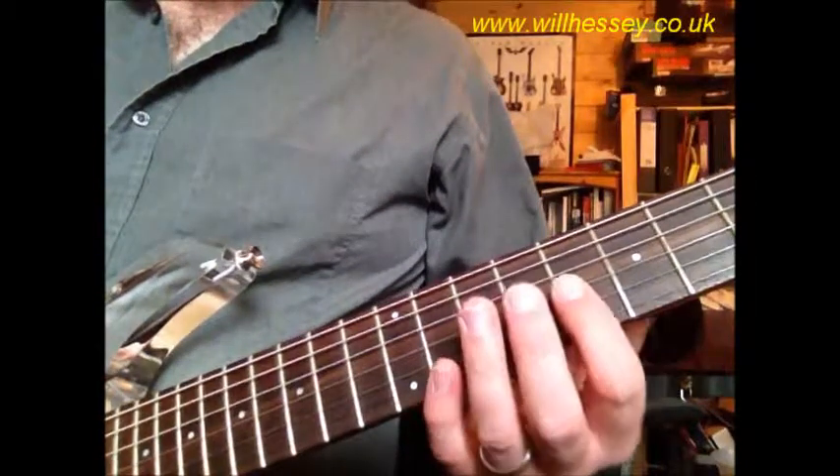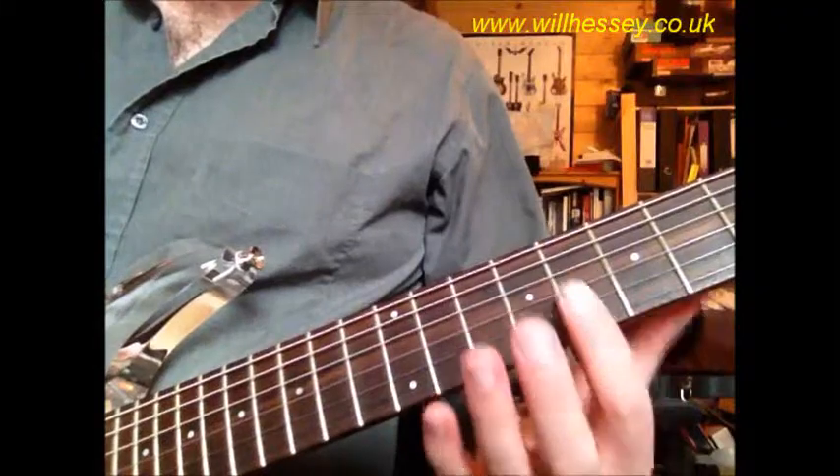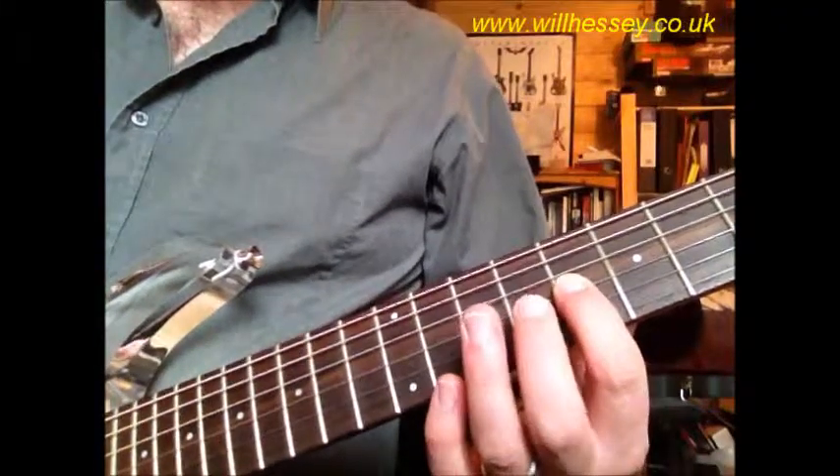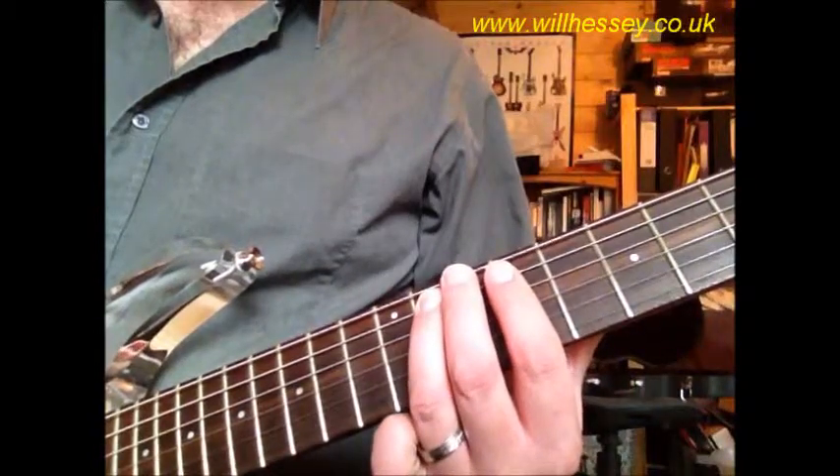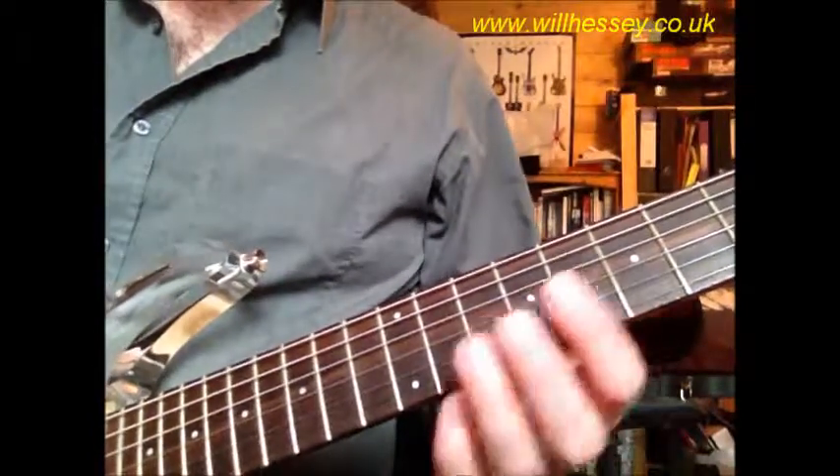And then, like parts 1, 2, and 4, to end we're on the G: 8, 9, 8, then 9 on the D, 11 on the A. So the whole third part should sound like this.